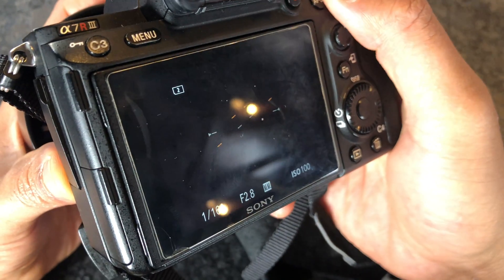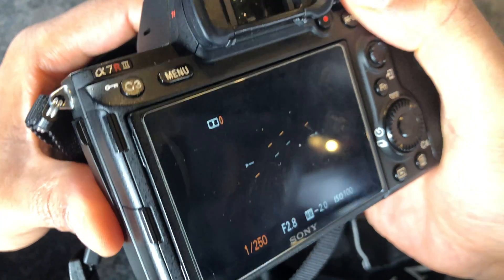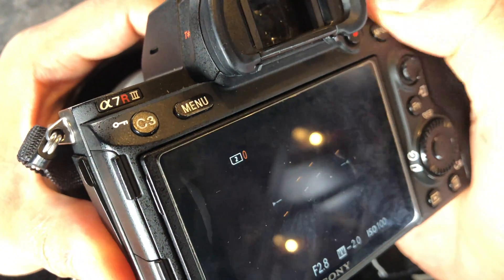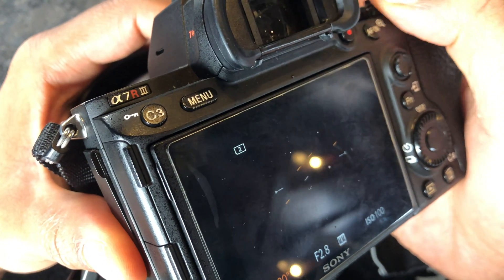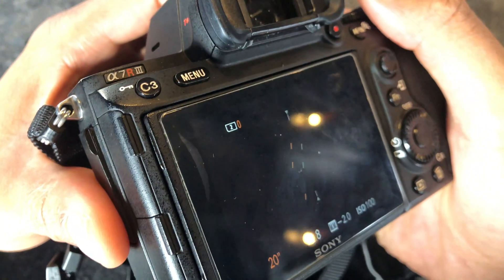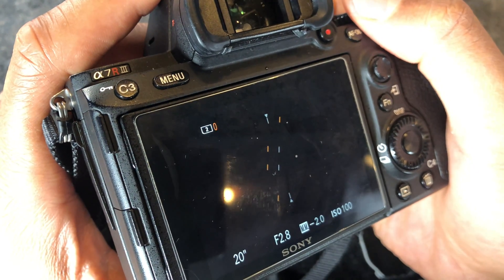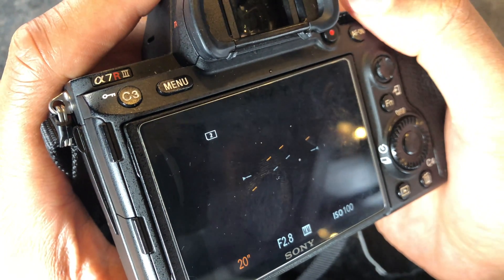The other step is the shutter speed. You're going to want to start off at a slow speed when capturing the northern lights — I usually start around 20 seconds. The northern lights, if you look at them by eye, are very faint, but if you have your shutter open for a long period of time, you'll be able to capture that deep green hue you see in all the pictures on Instagram. If it is a really good showing of the northern lights, you can crank it down to a faster shutter speed, but I always start at 20 seconds to see how it goes.